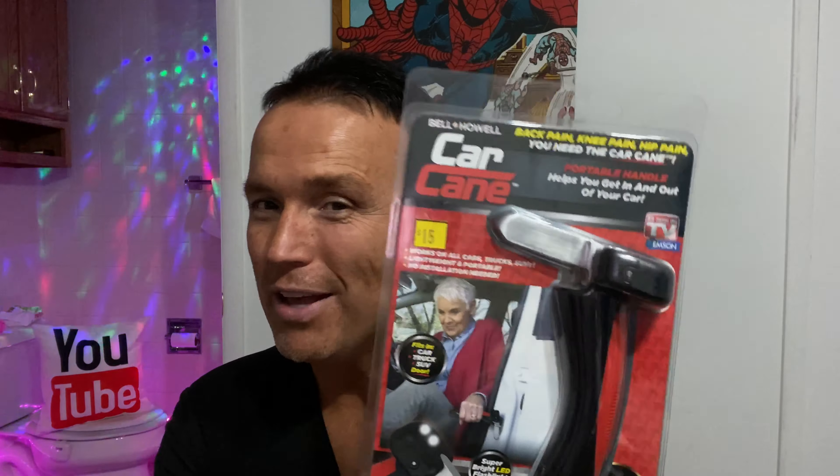Hello everybody and welcome to Tony's Reviews. Today I'm going to be reviewing another As Seen on TV item — this is the As Seen on TV car cane. The As Seen on TV car cane, from my understanding, is a device that helps with mobility when you're getting in and out of a car.